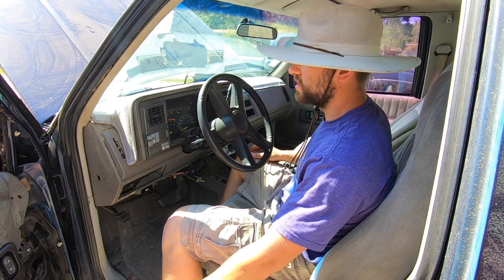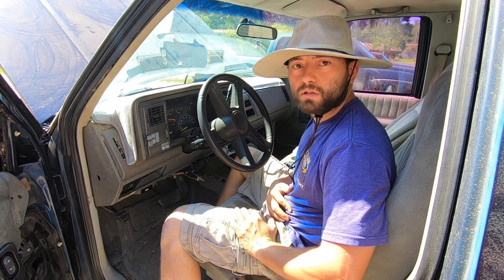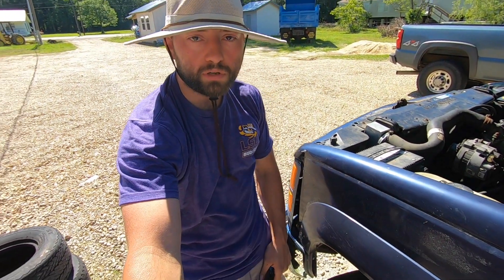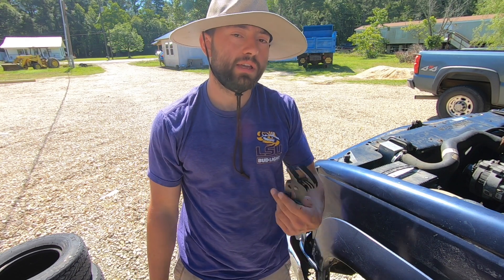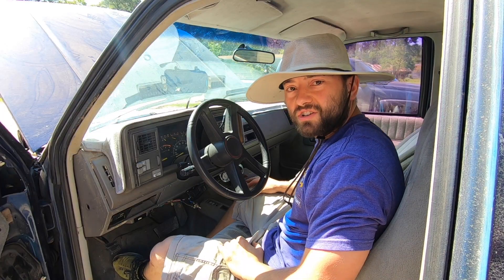Let's see if she'll start up on the first try. I may need to bleed some air out of the system. The Hastings filter cartridges for these trucks are absolute trash — I will never buy them again. They're so tight that you can't just untwist them by hand; you have to have some channel locks or pliers. Garbage. Let's try it again.